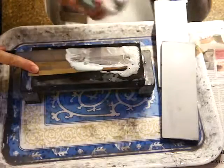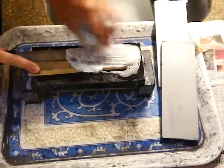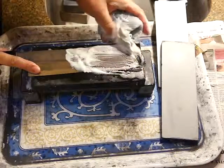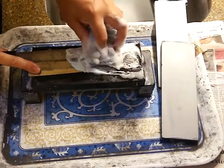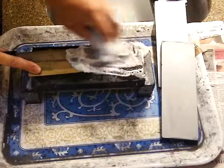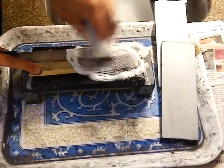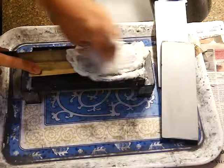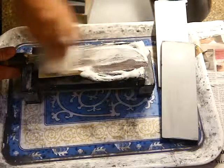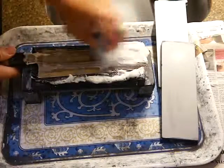Then flip to the back side — for safety, hold it a little bit thicker so even if the sponge slips, your finger is still safe. It's a white steel blade, so it rusts easily. If we don't take care of it, sometimes strong rust or stains can't be removed in just one cleaning.